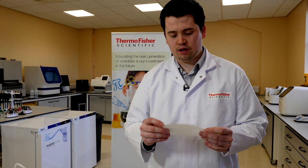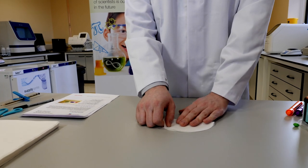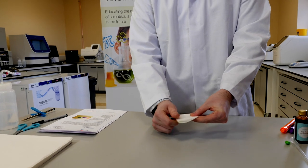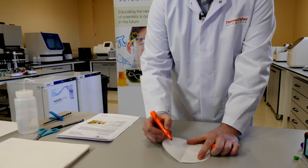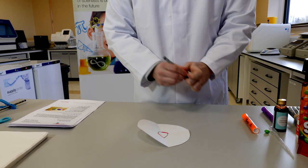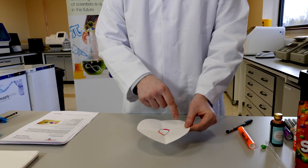Another alternative to the same experiment is to use normal filter paper, or if you can't get that, coffee filters. What you want to do is place the filter paper flat down, fold it in half and in half again. Open back out and in each segment draw a circle in the middle with different colours — the circle doesn't have to be perfect, just as long as you have a bit of ink on each side.